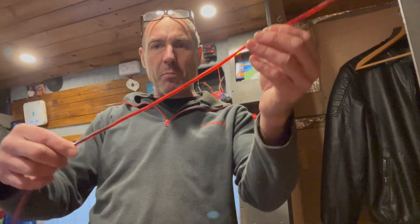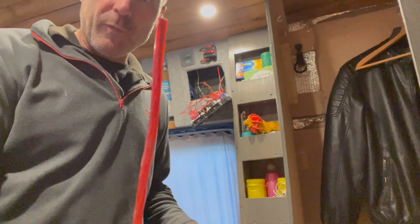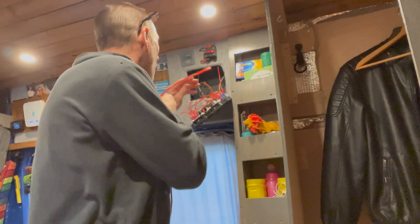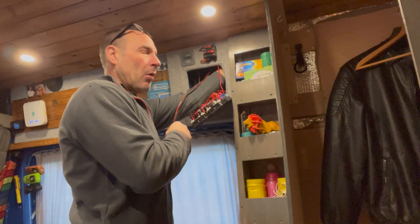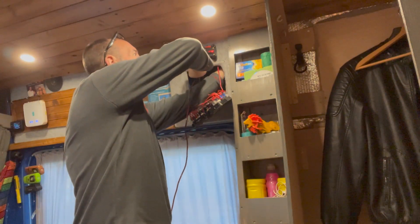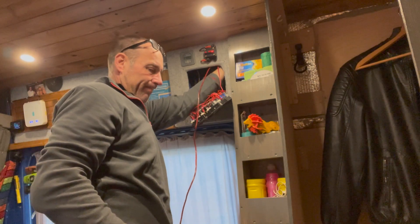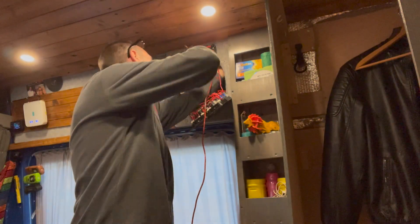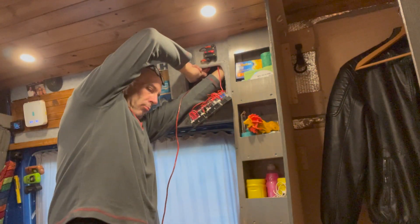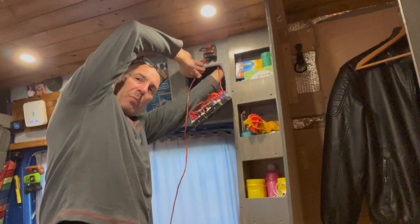I found some slightly smaller power cable - this is what I use for the fridge. I'll try and get it through. I might come through this way first because I found a little hole. But hopefully I'm not going to electrocute myself or break anything. This is not going to plan. Just when you thought things would be quite a little bit simple.